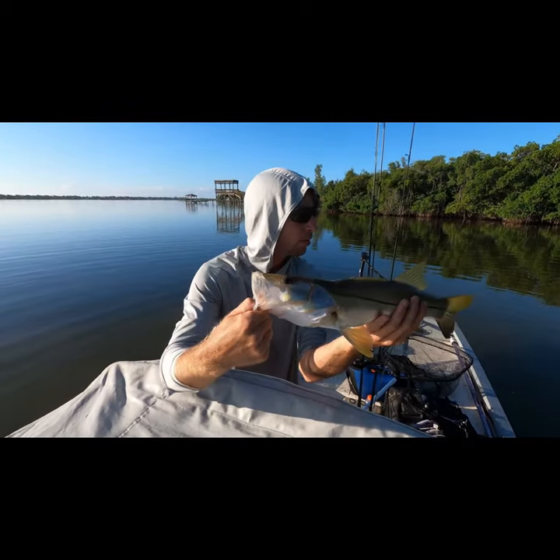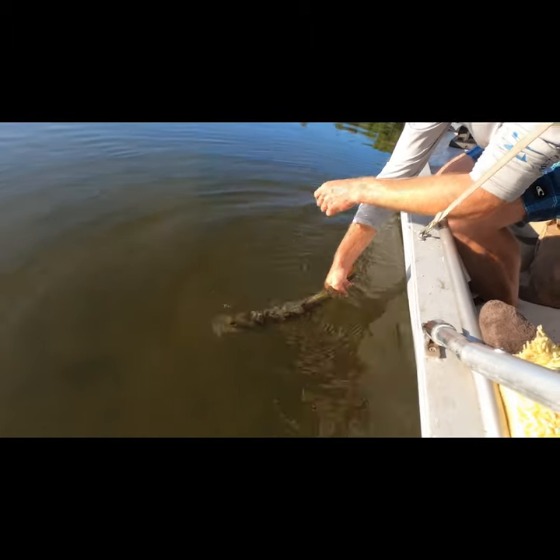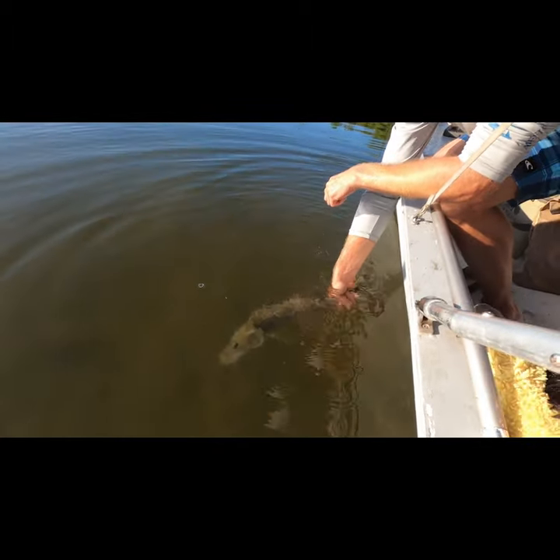Sight casted him right up in the mangrove cut — solid fish. There he goes.